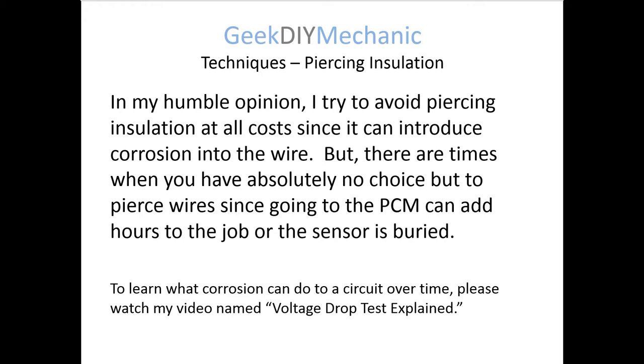You may have no choice. I've had no choice a couple of times because I just couldn't get to the PCM side of the wire or the sensor side — it was just buried.